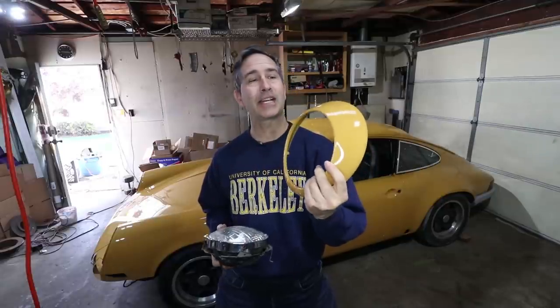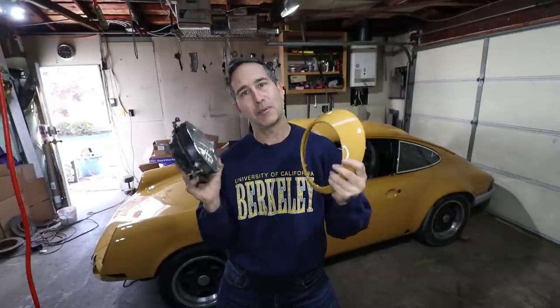First up are the headlights. These rings have been painted to match the color of my car. I did these here in my garage probably a month or two ago. These are the standard USB headlights and these aren't my long-term choice, but this is what the budget has. So we're going to put them on and roll with it until we decide to change.